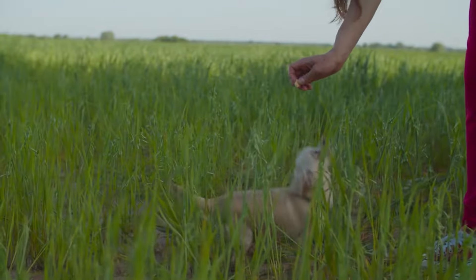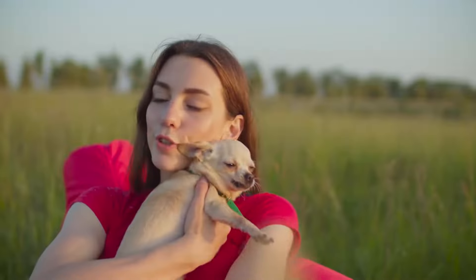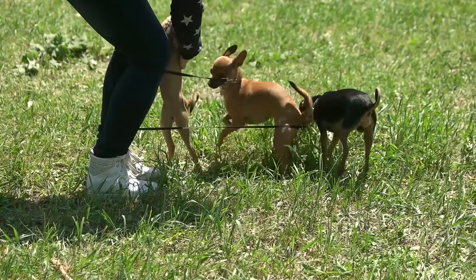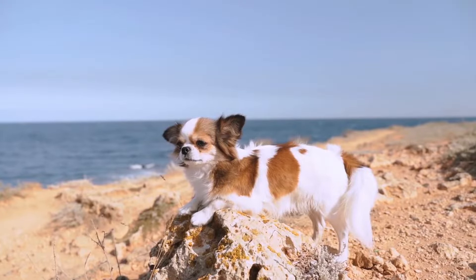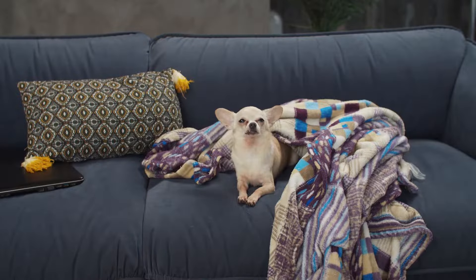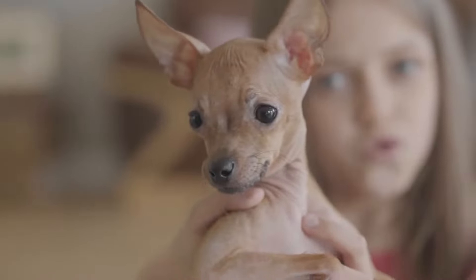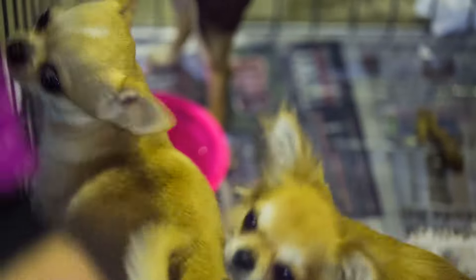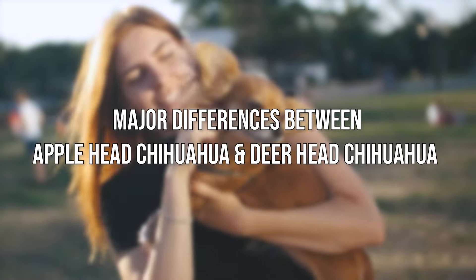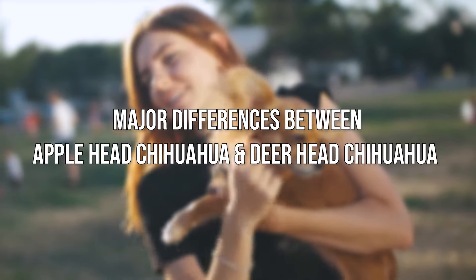Chihuahuas are fantastically popular dogs that are available in several different flavors, including nine different colors, six different patterns, and both long and short-haired varieties. But there's one more way in which Chihuahuas vary: the shape of their heads. Today, we'll tell you the major differences between the Applehead Chihuahua and the Deerhead Chihuahua.